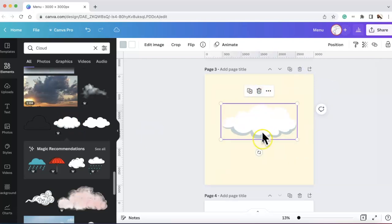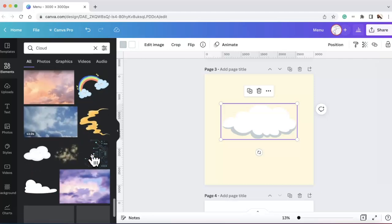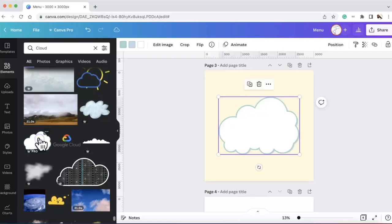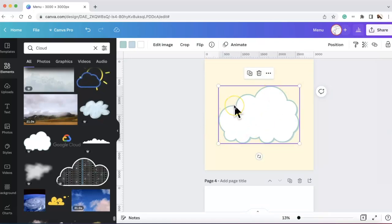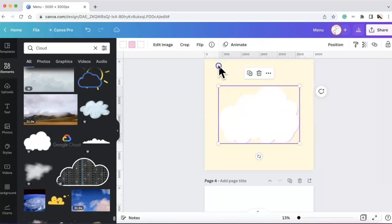I wanted the height to be a little bit higher. After browsing, I found the correct cloud — this is the one. I didn't want the design to go all the way around because I didn't want it to take away from the words; I just wanted a little bit of a shadow. That's something you have to play around with — I took that away and then made it pink and purple.